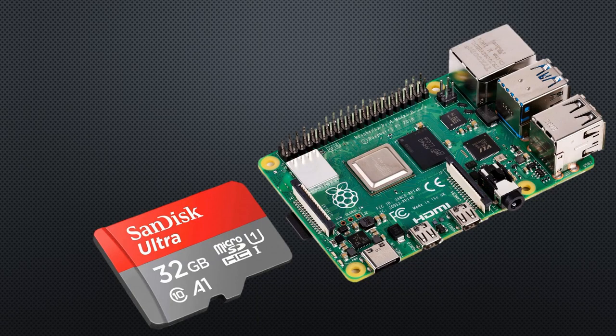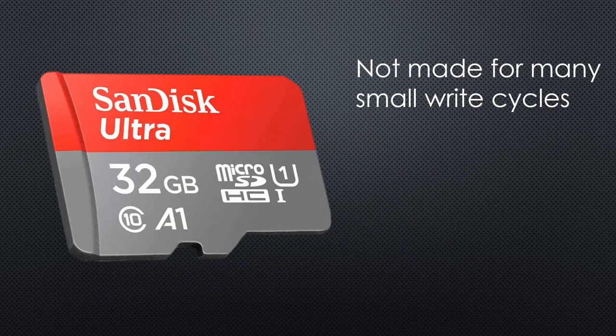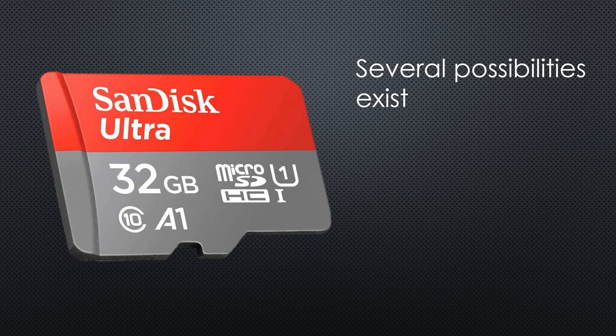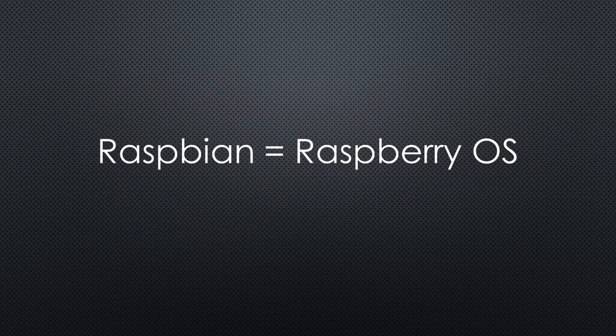SD cards in Raspberry Pi computers wear out and die after a while because they are not made for computer usage and many write cycles. In addition, the SD cards can become corrupted if the Pi loses power without the proper shutdown. We have several possibilities to avoid this disaster. Only one is simple and cheap, but unfortunately it has its caveats. So let's get an overview and use a nearly unknown Raspbian feature to help us solve the problem.